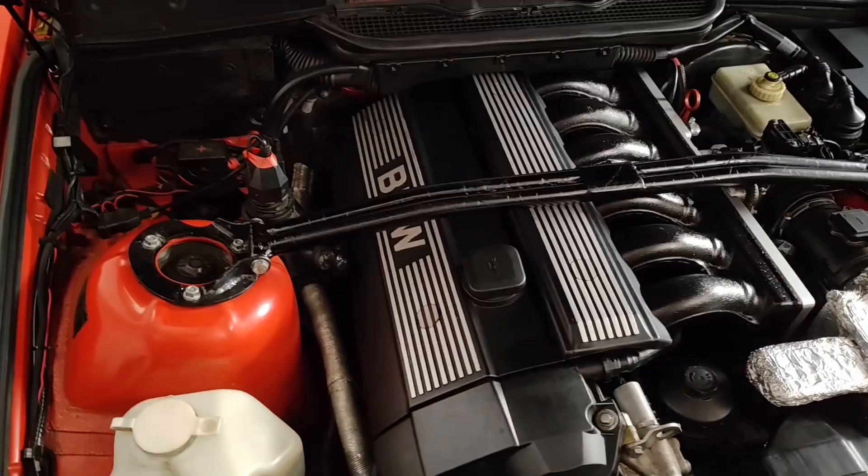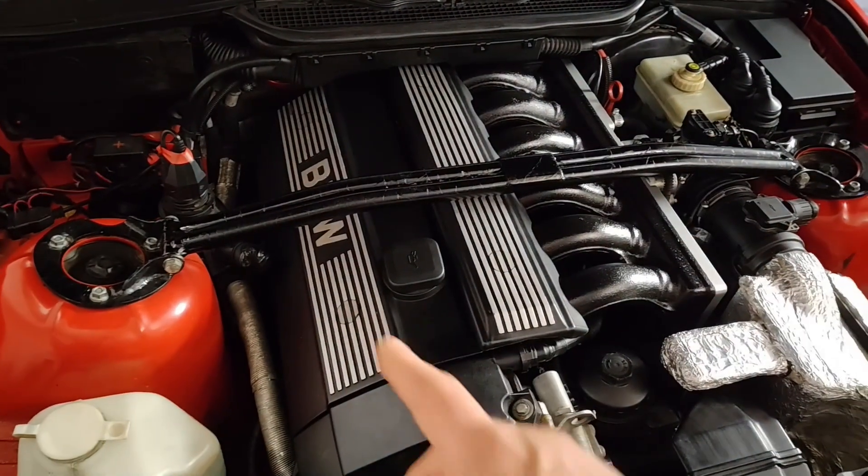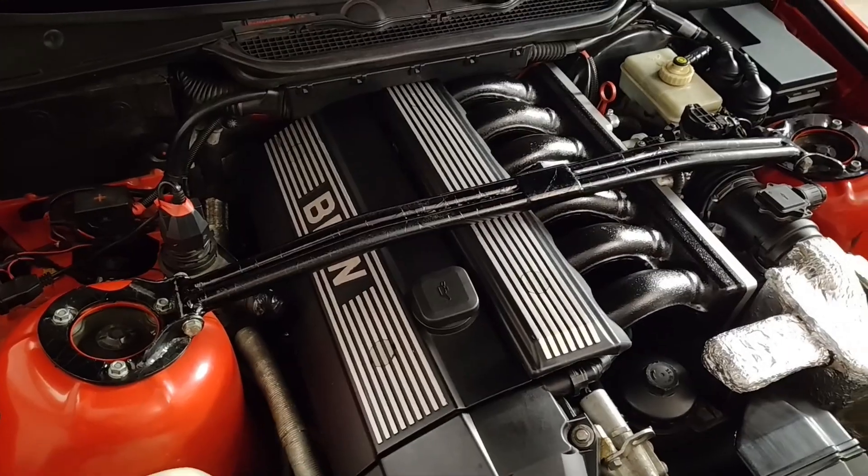It's an experiment again. Unfortunately I have to take the strut brace out again and the valve cover — it's a mildly annoying job.